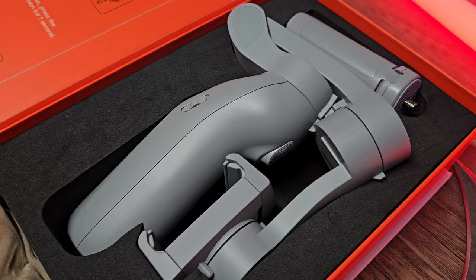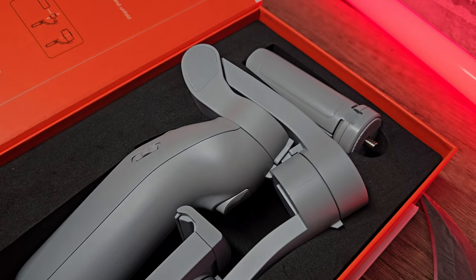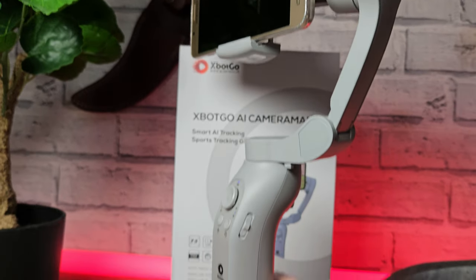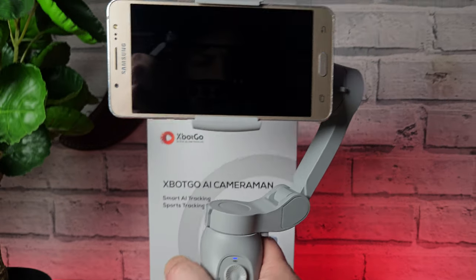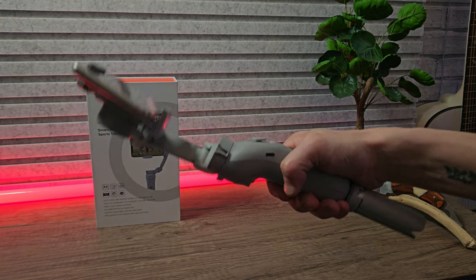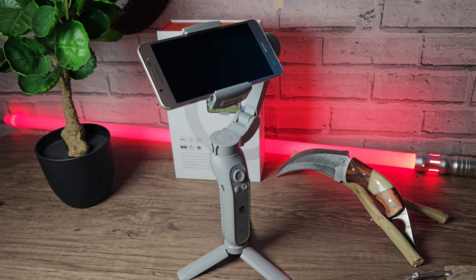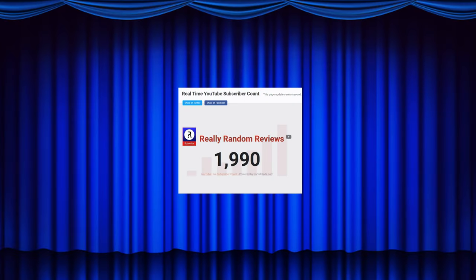We can highly recommend this XBot Go gimbal for content creators recording sports events, or for general use vlogging and stuff like that — it would still be perfectly fine for that purpose. I'm definitely going to use it in some of my future videos and probably for some football games as well.